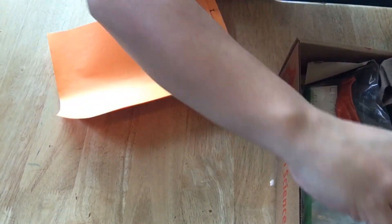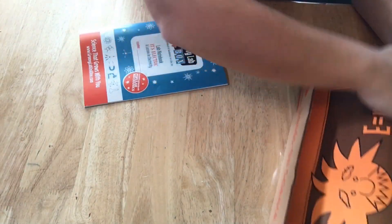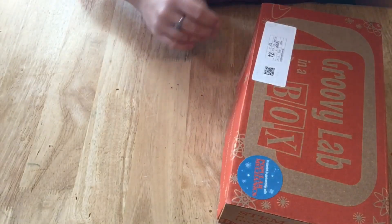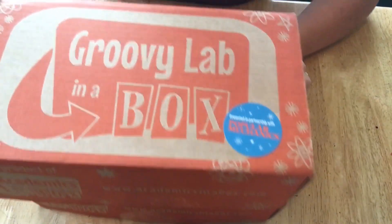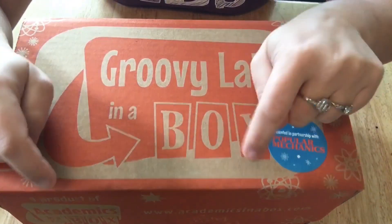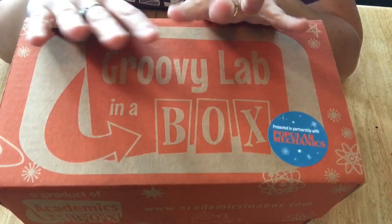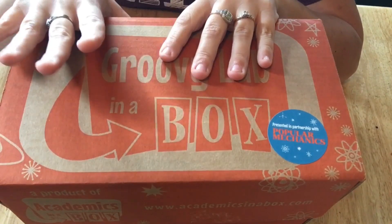I just wanted to give you a quick look at both of those boxes. I know sometimes when you're looking to pick subscription boxes it's nice to actually get into the boxes and see what they contain in more of a live video than just pictures on a website. If you have any questions about the Groovy Lab in a Box kit, post them below in the comment box. I'll make sure to put the website in the description. Hit that subscribe button if you haven't already, and I will see you guys next time — thanks for watching, bye!